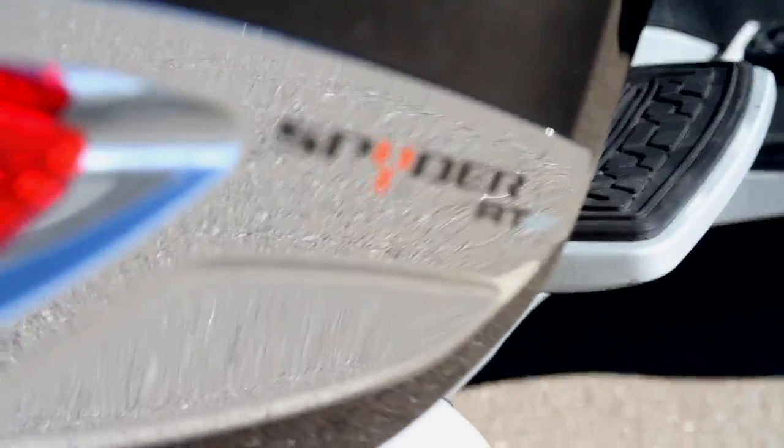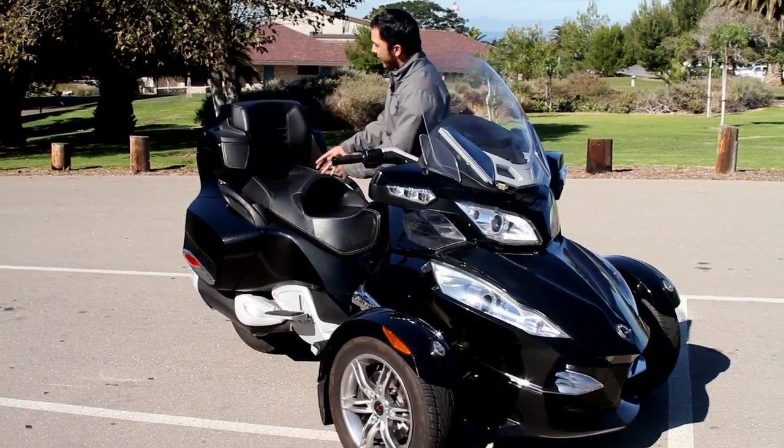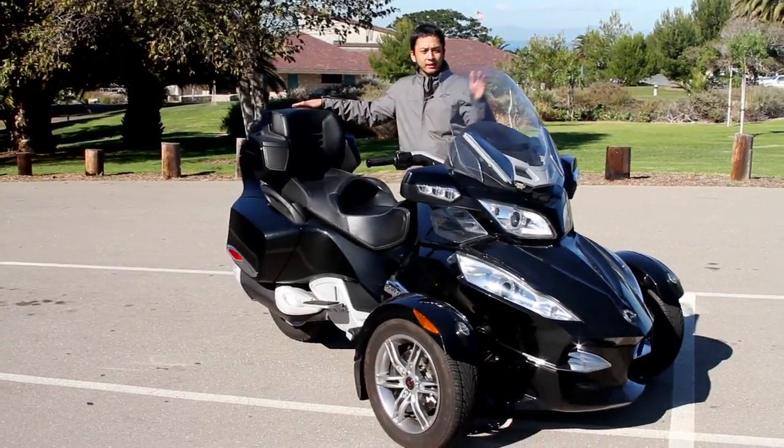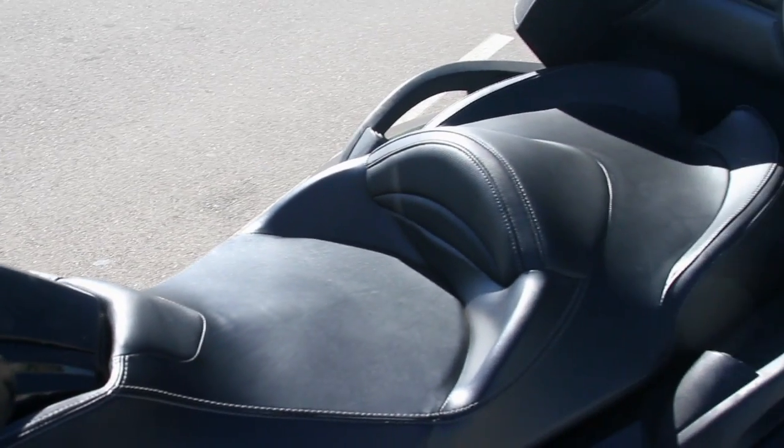This particular version, the RT, has all the touring amendments: saddlebags in the rear, top case, the front trunk, and all the passenger accoutrements.